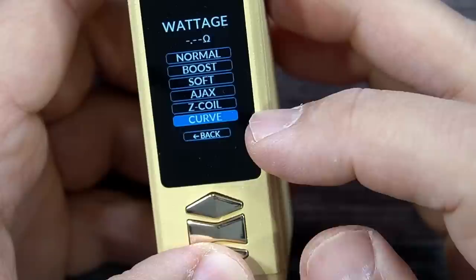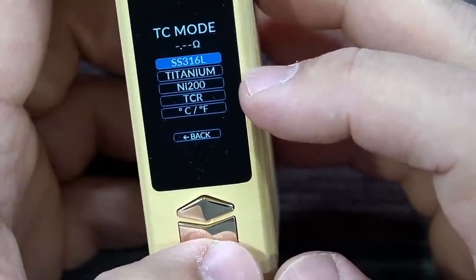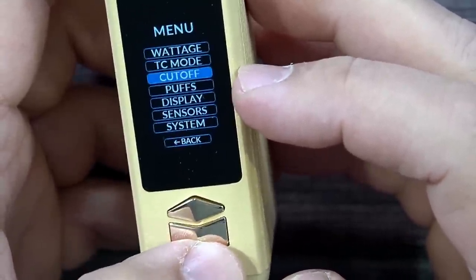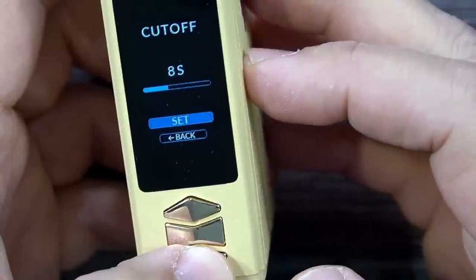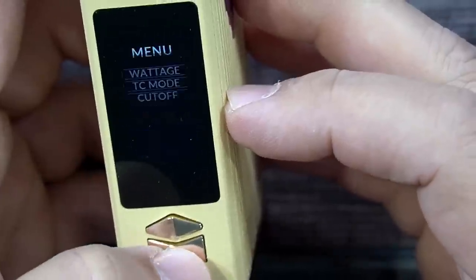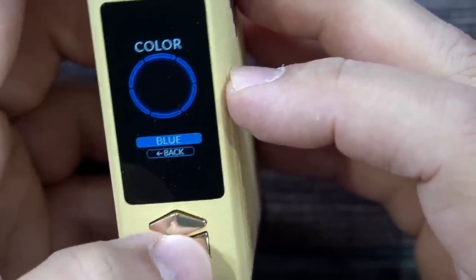The Z Coil mode provides the same protection for MTL vaping. There are also custom curve options. Going back, TC mode is available with Stainless Steel, Titanium, Nickel, TCR, and so forth. The cutoff is set at 8 seconds of constant firing before the device stops. There's also a puff counter — on this brand new unit it obviously shows zero.